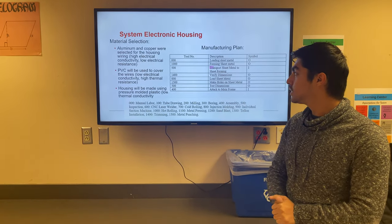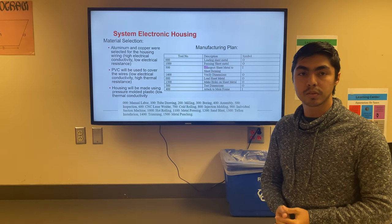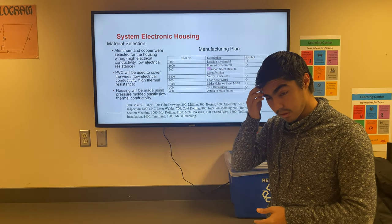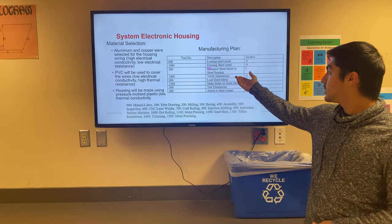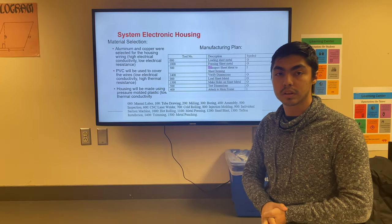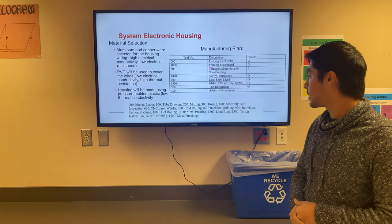For the electronic housing, the wires will be copper — which is inexpensive compared to alternatives and has very good electrical conductivity. The manufacturing steps are similar to the other components, though the dimensions and loading of the steel will differ since holes must be made in the housing for the knobs.